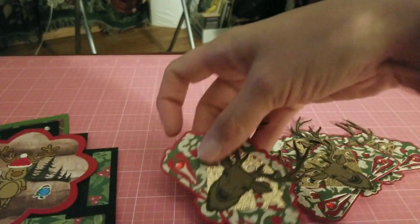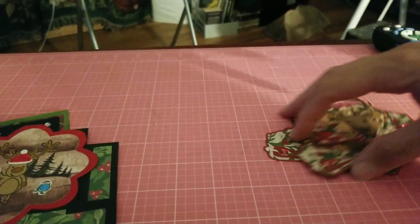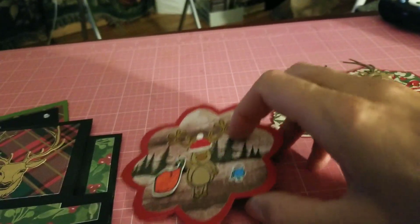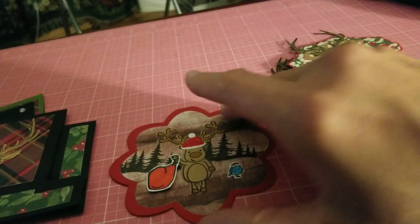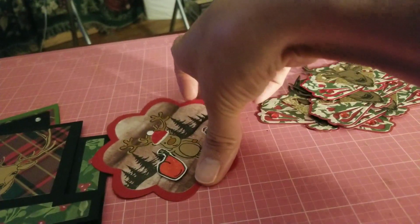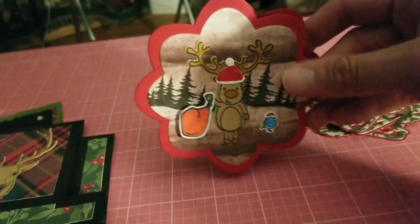All four are the same. The next thing I made was a card using one of the dies from my stash. It doesn't normally make a card like this, but I made it into a shaped card — my own little shaped card. Let me open it up so you can see.